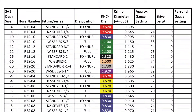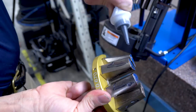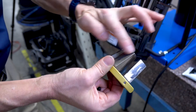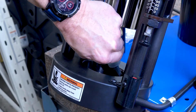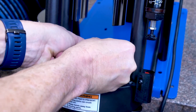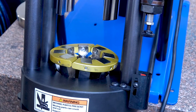Check the Kurt crimper specifications for the proper die set. Make sure the die set and the crimper cone are properly lubricated — use the anti-seize provided with the crimper. The die set should be aligned with the die holder seams facing forward, and the dies should not be overlapping.